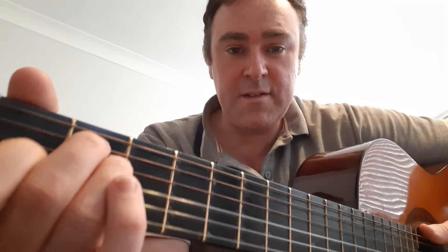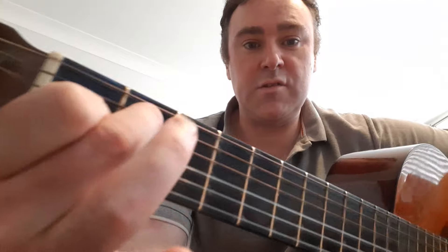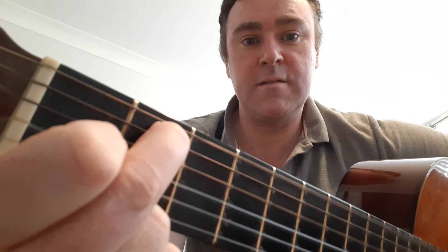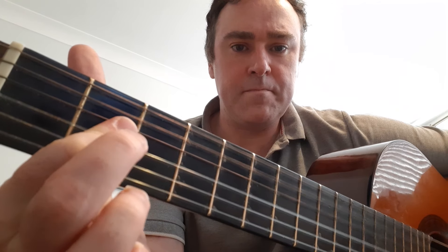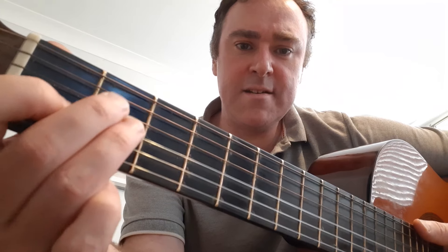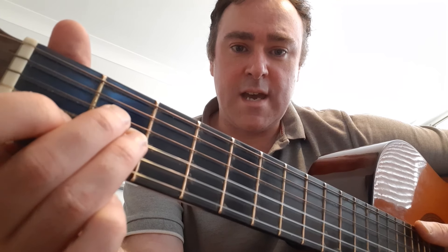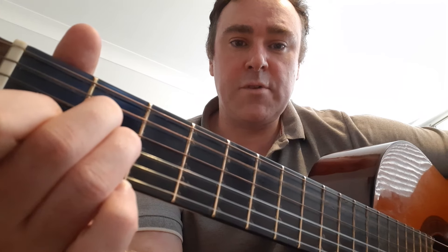For E seventh you just remove this finger, so you're left with those two fingers. And then for A you play it whatever way you want, and then A minor is E only moved down one string each — so that's A minor.